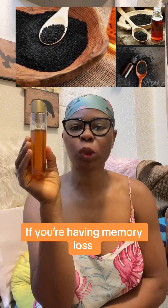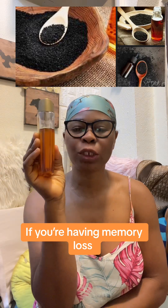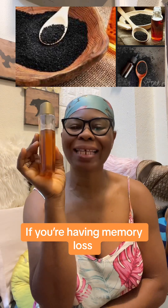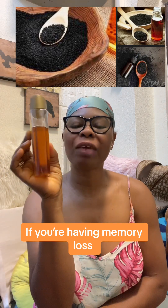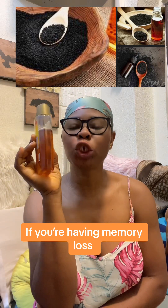Take two tablespoons of this black seed and blend it into powder if you can. Then mix it with honey and soak it for 48 hours. Allow it to soak for 48 hours, then every morning give it to your child or yourself if you are having memory loss.